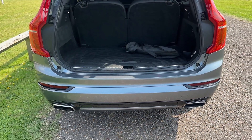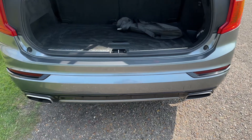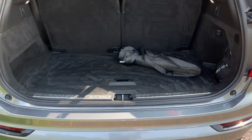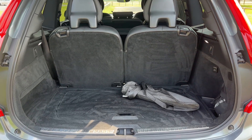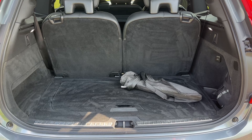The tailgate on this car will open electronically. As we approach the back of the car you can see that we have reversing sensors. There's plenty of boot space as well. Currently all seven seats are in place, so this is the amount of boot space you have as a seven seater.